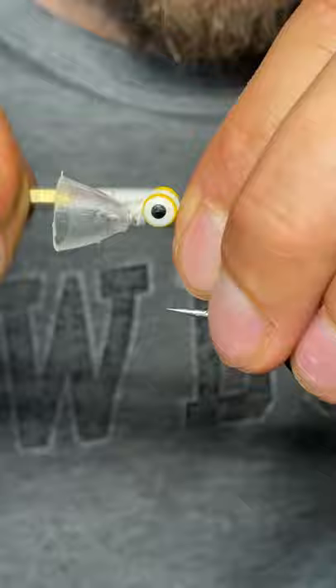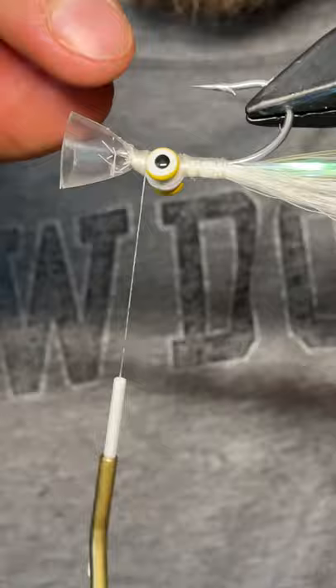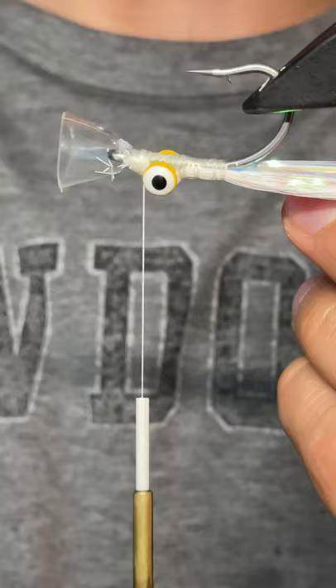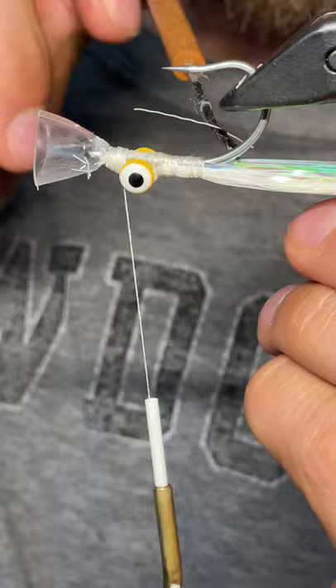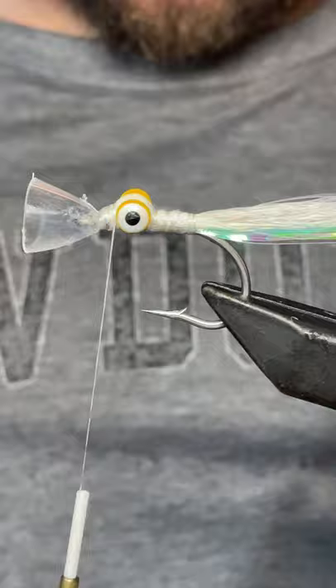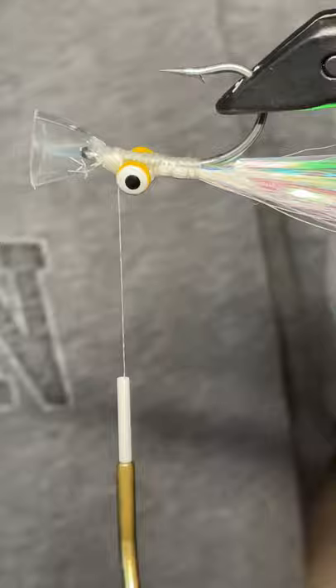You can use less deer hair — I'm using a lot here for whatever reason. Before I move on I'm going to put some glue on the bottom — that's going to keep the flash and hair from fouling. Will it solve it 100% of the time? Probably not, but it will stiffen these up and stop it a little bit. You can do the same thing with UV; I just had super glue handy.